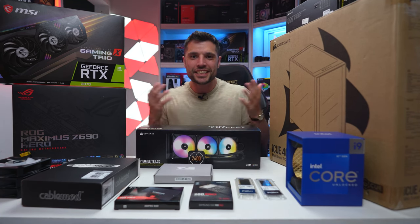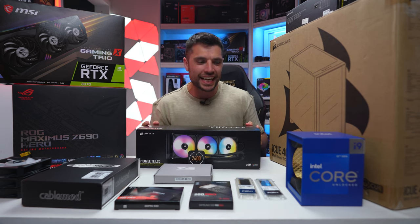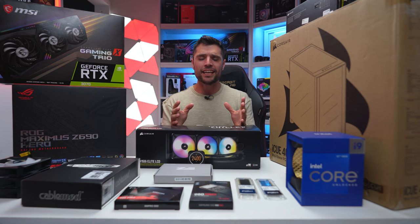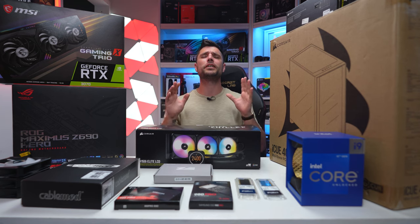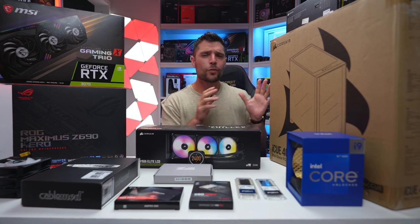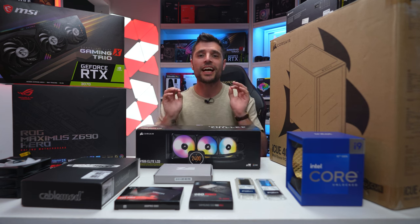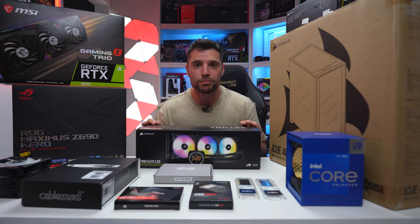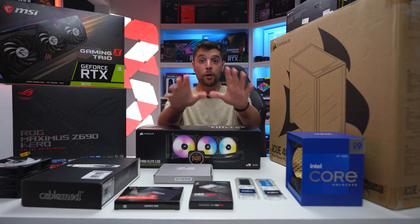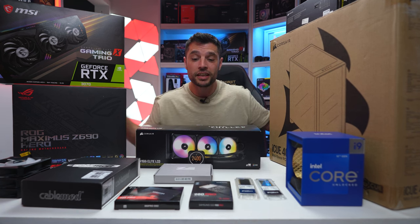Welcome back guys, my name's Gareth, this is Tech Check and we are back with a bang. We've just come back off holiday — you may have noticed a lack of uploads over the last couple of weeks. I needed a break with work, kids, YouTube, everything else. I needed to get away with the family for a couple of weeks, and now we're back it's been absolutely fantastic.